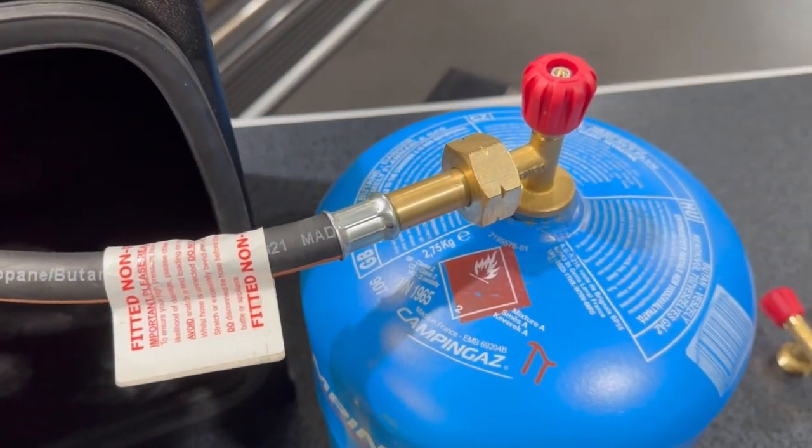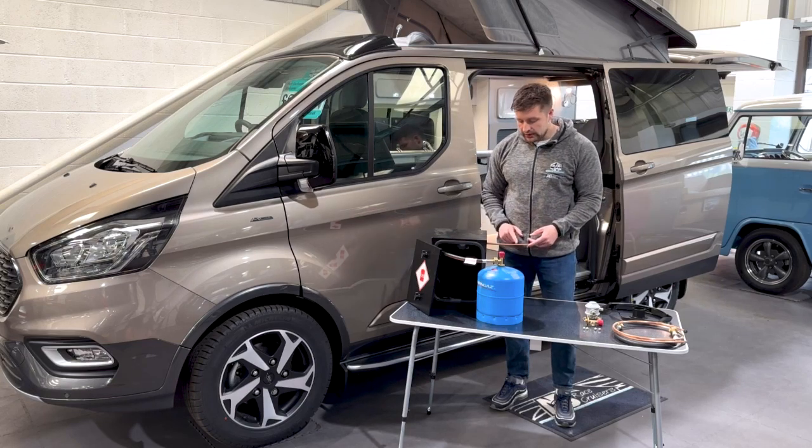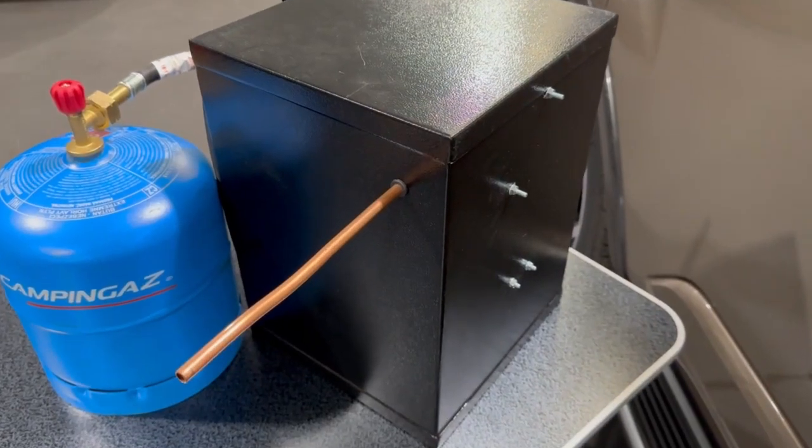The butane hose itself has a five-year lifespan from the installation date, so when you set this up you'll know when it needs replacing. The copper pipe has no expiry on it whatsoever.